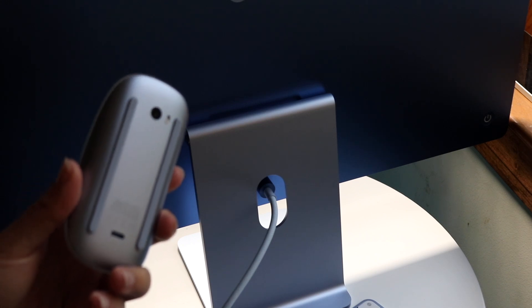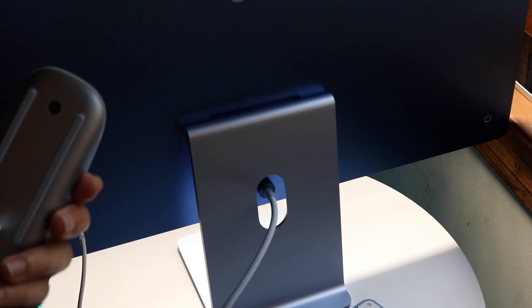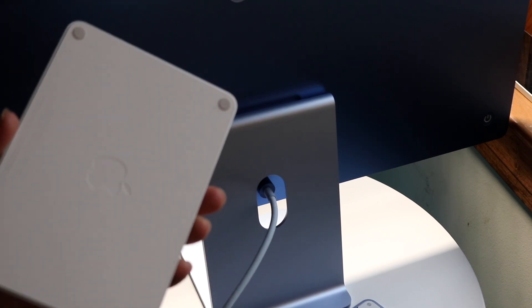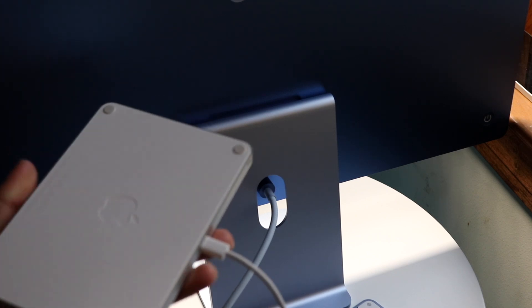To connect a Magic Mouse or Magic Trackpad it's essentially the same process. Grab your Magic Mouse, make sure the cord is connected to the device, and plug the other end into your Mac — that will configure and turn it on. For the Magic Trackpad, as long as your Mac is on, plug in the cord and it will automatically connect. At that point you're good to go.